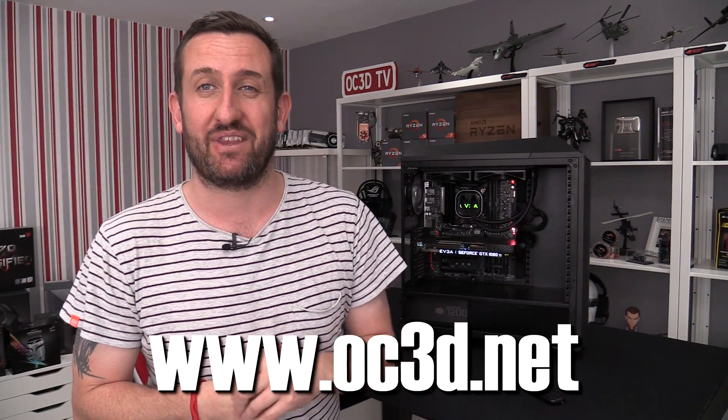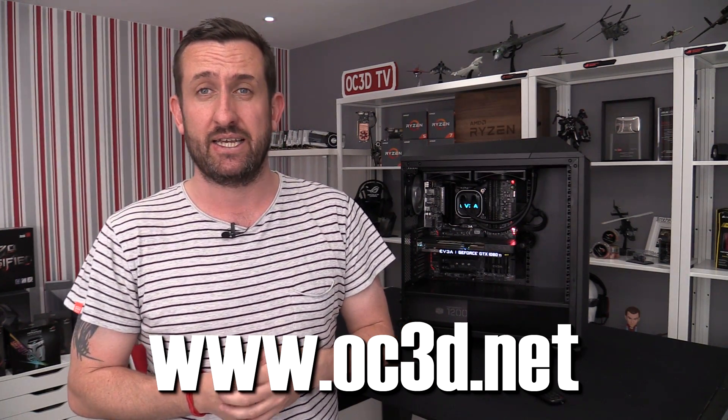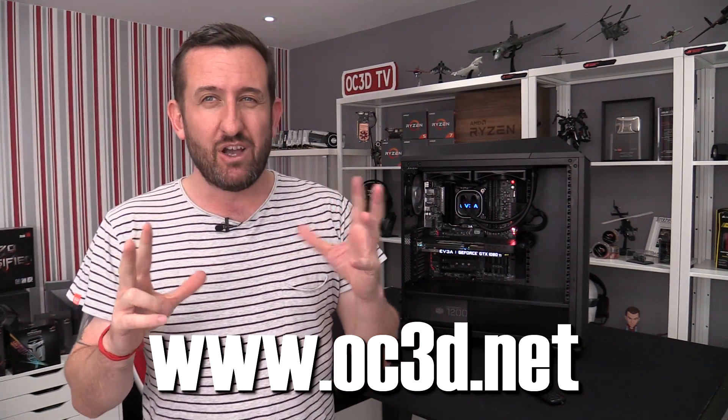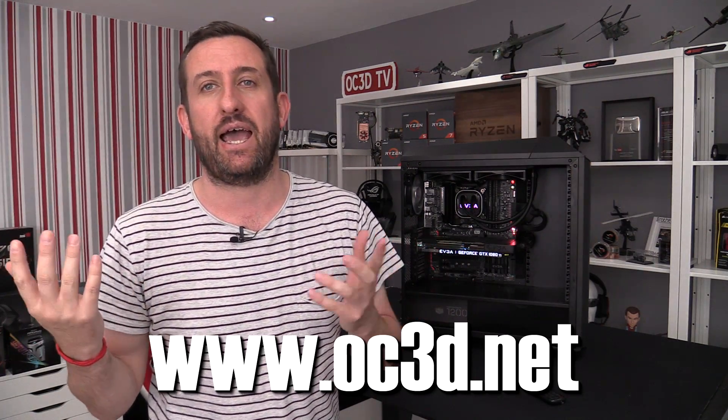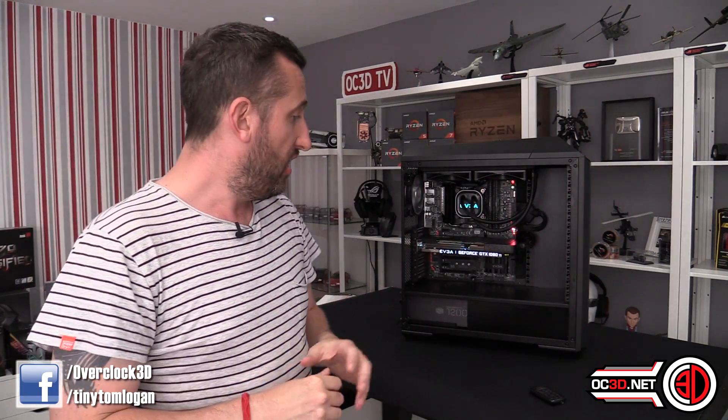Hey guys, it's Tiny Tom Logan back with another video, and today I'm going to be taking a look at an EVGA water cooler. They've been around for a little while but I fancied a bit of a play, and after I'd done the graphics card just recently — if you're interested in the 1080 Ti SC2 review, you can go to the channel. But I was quite impressed with that and I liked some of the features, so when they asked if I'd like to look at one of their AIOs, it seemed like an easy answer.